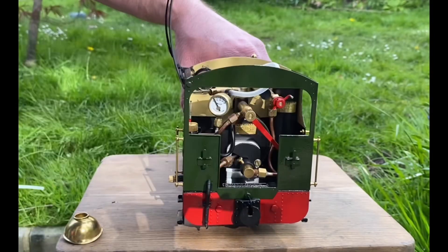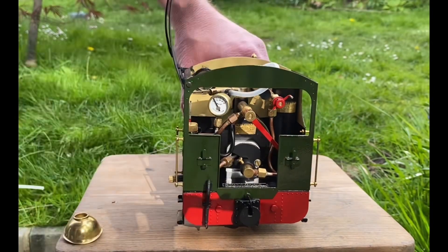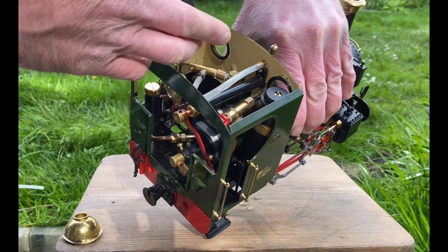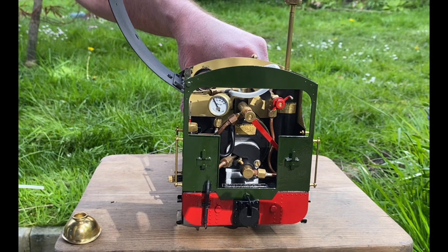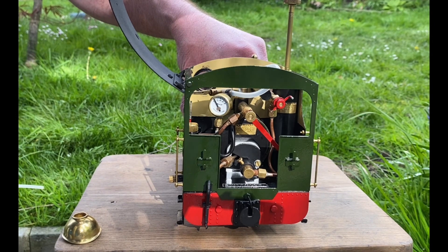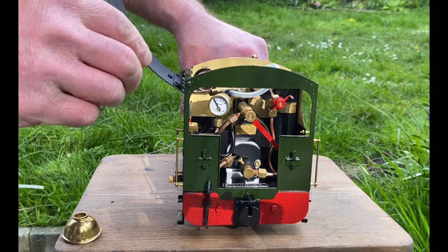Make sure the valve is off — yes it is. I'm going to be filling it with butane gas using the special adapter. You might be able to see the gas tank; I'm going to be filling it up from there. It's a bit hard to film this and fill up the locomotive, but here we go — pressing and holding. You can hear it going into the tank, and then when it's full it will start jetting out. There we go — that's the gas and the water in.